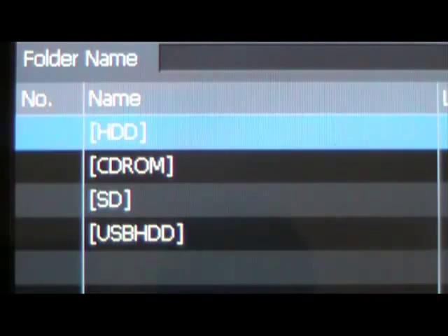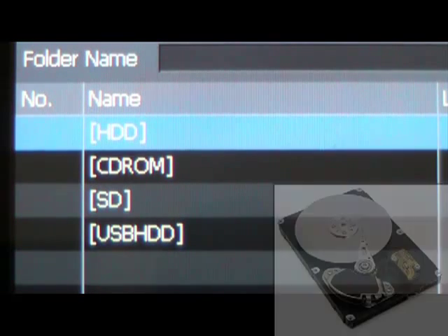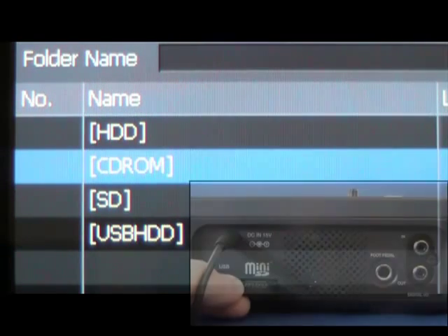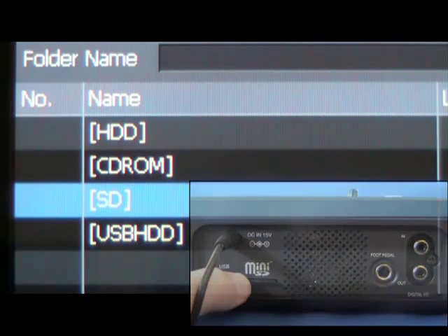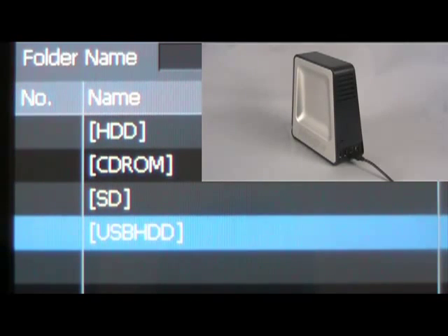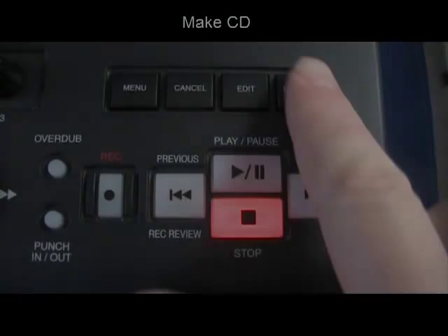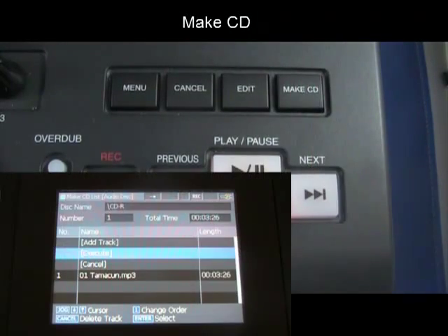Record live performances to the PSD450's internal hard drive, direct-to-compact disc, SD card, or external USB storage. Select WAV or MP3 files from any storage location on your unit and create an audio or data CD. Create an immediate backup file by recording to an SD card and the internal hard drive at the same time.